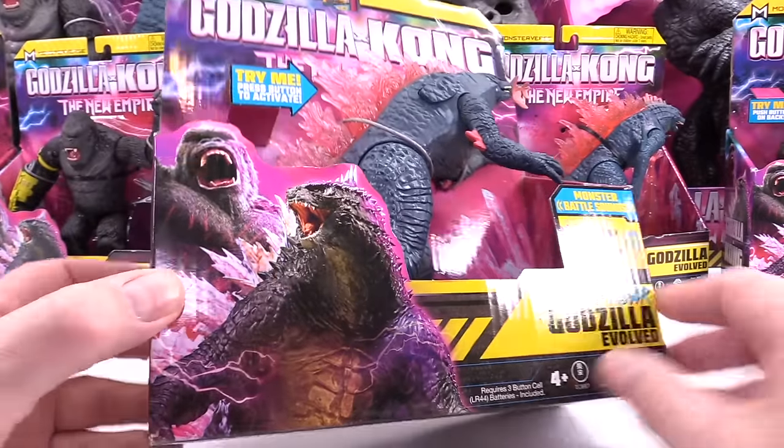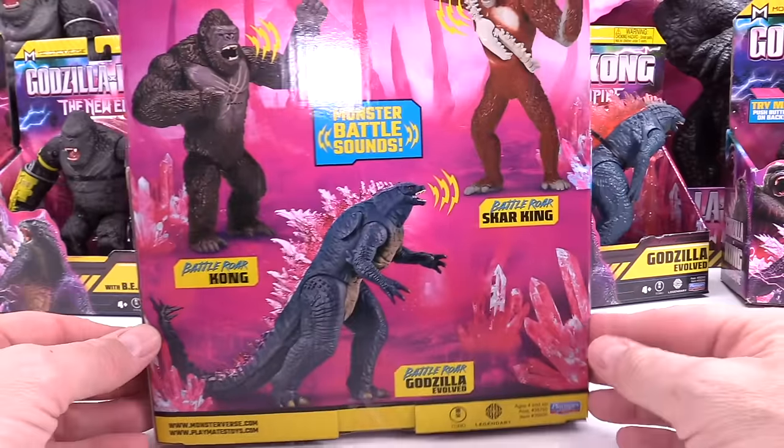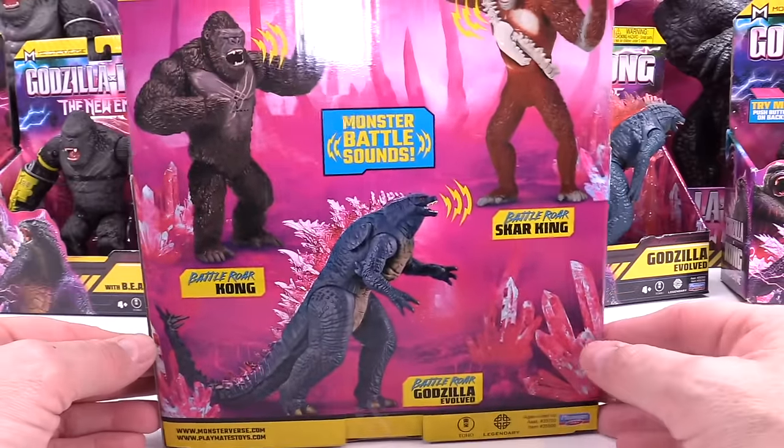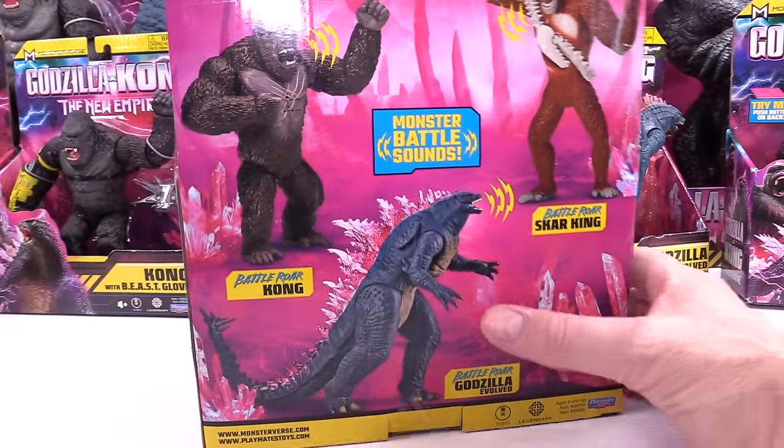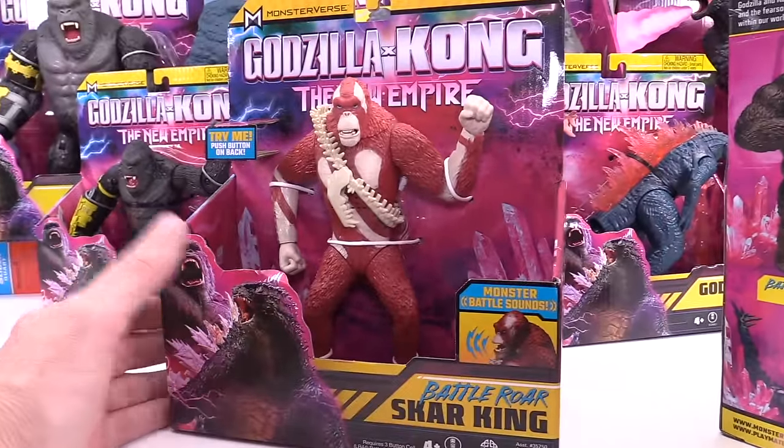It's got really cool packaging. You can see Godzilla and King Kong on everything. And there are three to this Battle Roar series. The other ones are — here he is — the Scar King.